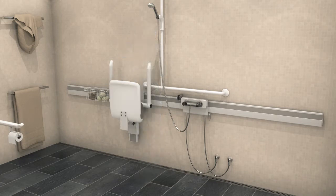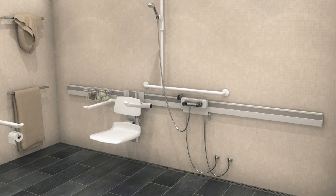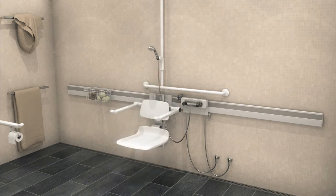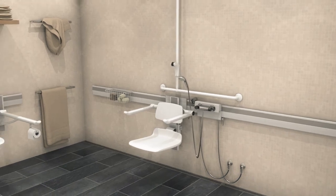Folding the shower seat and armrests up against the wall allows room for standing independent users to use the shower area. At the same time, Press-A-Lit Care Plus makes it easy to adjust the settings for the seated user. Flexibility is also about easy access.